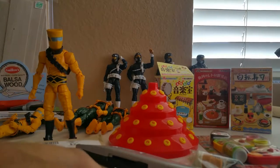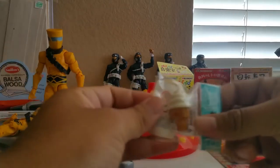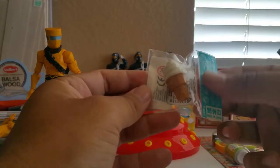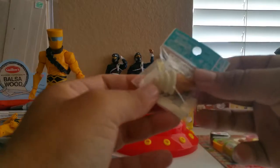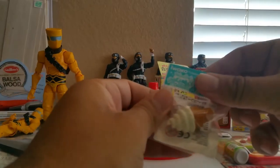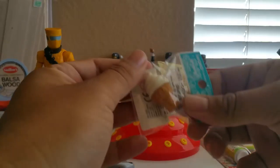Hey guys, welcome to another video. Today I will be talking about props for action figures and also dio props as well. I went to this store called Tokyo Central in Maine, up by Kearney Mesa, by my old job. I always drove past this place and I never really checked it out until the other day. I'm with my friend Eric.